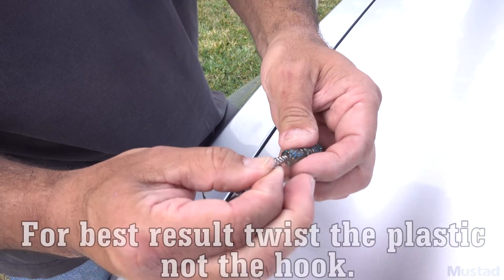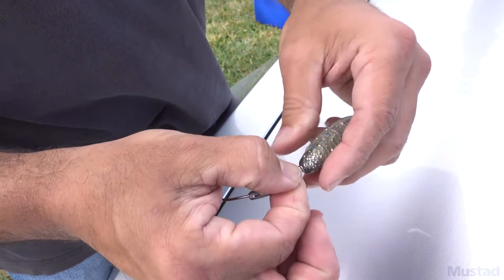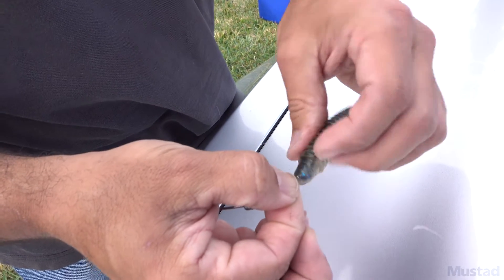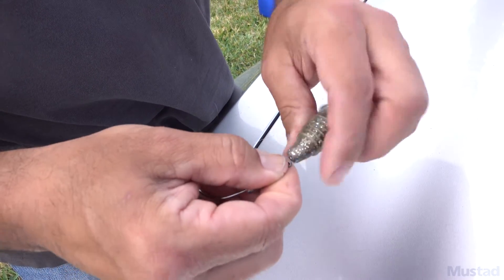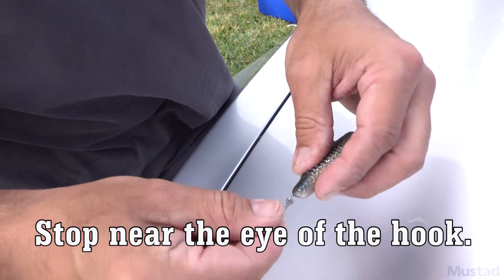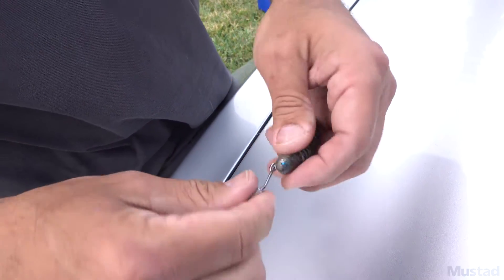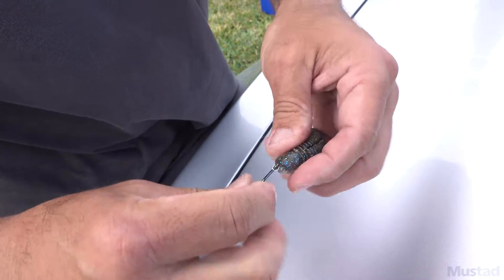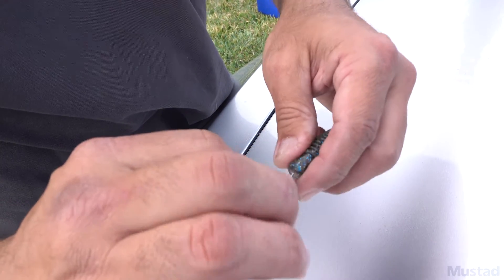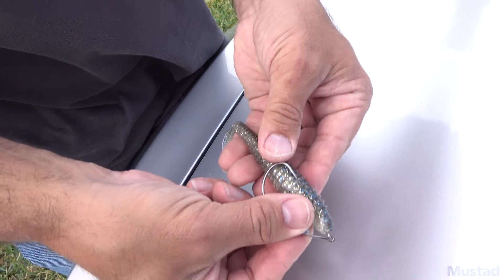Watch how easy this is — you're gonna go straight in the nose of your favorite swim bait. Get it real centered and lock her on. Remember, when you screw these on, don't go all the way up to the point where you get to the eye of that hook. You want that area to be somewhat free to twist around, to the point where the spring is set steep enough in the bait that it's not coming out, but free enough that it can sit perpendicular to the eye of that hook.